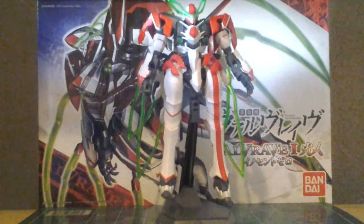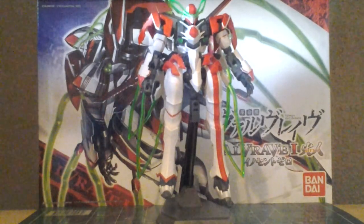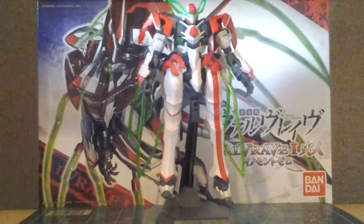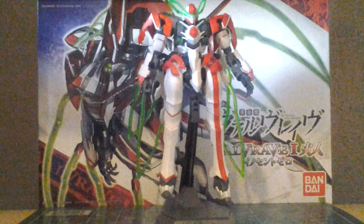Hey guys, it's me, Dumploray 2.0, here with my out-of-box review for the Hydra 1-1-44 scale Valvrave Hito Innocent Zero-type from Valvrave the Liberator.